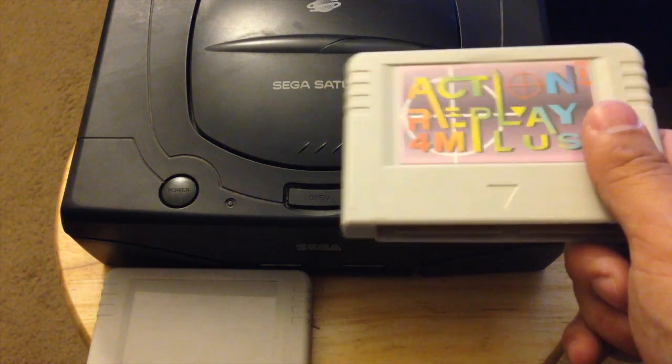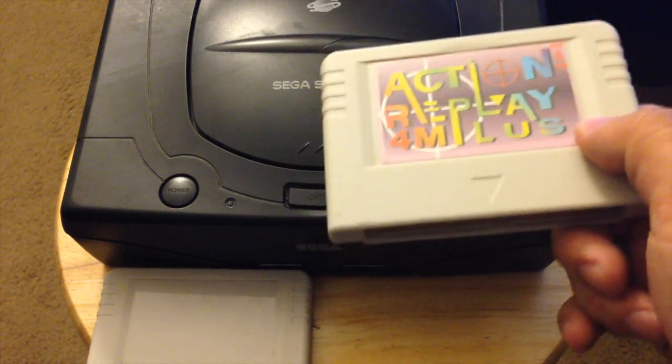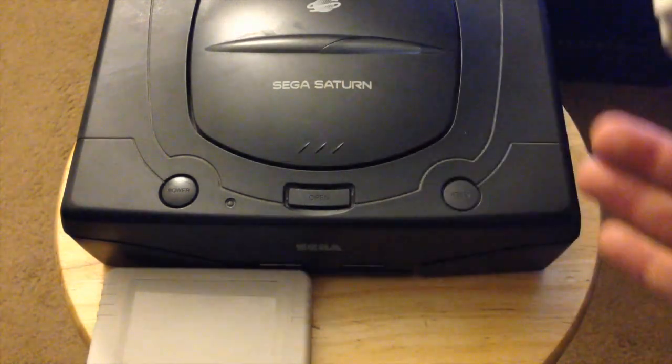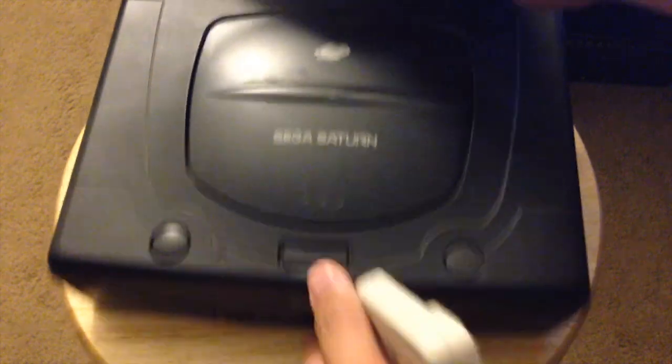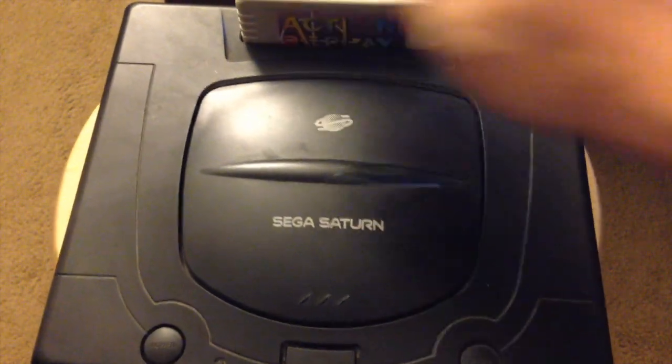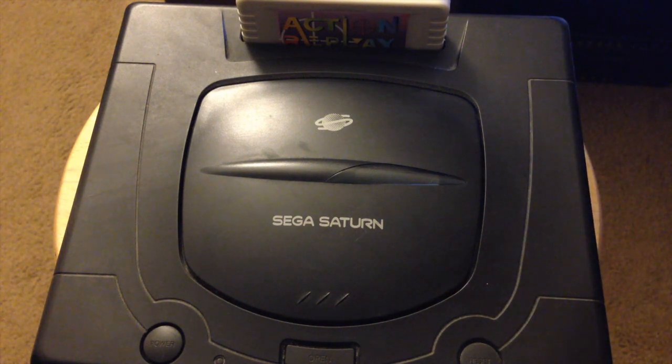The only thing about setting up and flashing your Action Replay Plus cartridge is you're going to have to use the swap disc trick to actually flash it. But after that you won't have to use it anymore — you'll just insert a burn game into your Sega Saturn drive, and as long as you have the cartridge plugged in firmly on top, you can hit a button and it'll go straight into the game, bypassing copy protection altogether. It's really crazy that it only took more than a decade to figure this out.